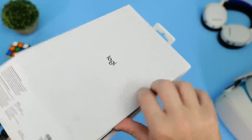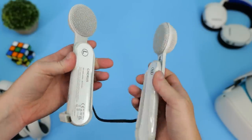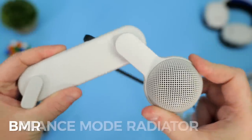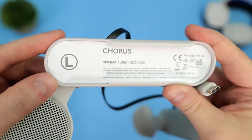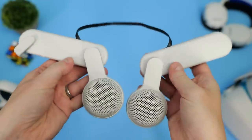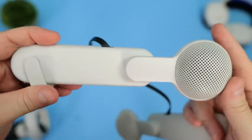Inside the box we find the Chorus speakers themselves, and they don't look or feel cheap. They have some weight to them as the speaker casings are made of metal, and in total the pair weigh around 182 grams. These metal casings contain BMR speakers — Balance Mode Radiator — the same style speakers found in both the Valve Index and the HP Reverb G2. We already know how good they sound, so my expectations here are pretty high. The only branding on the Chorus speakers is a small Logi logo on the side, and they match the off-white colour of the Quest 2 perfectly.